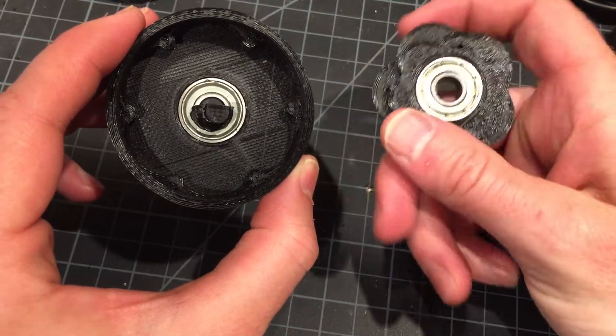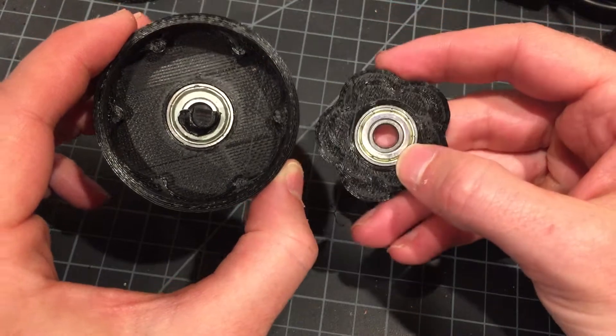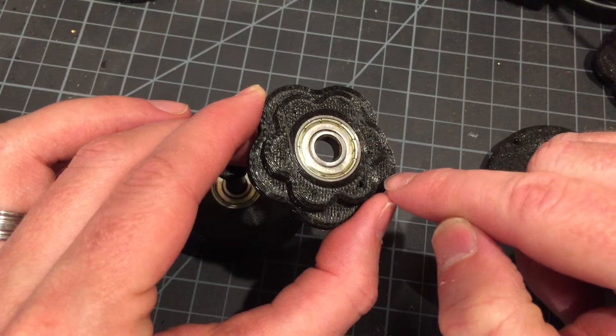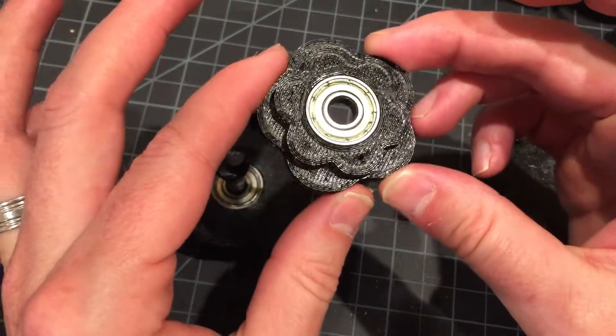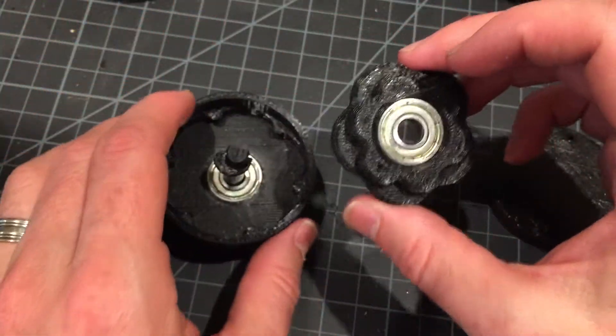You take the gear, and you'll notice that the gear has two stages. There's a five-lobed gear and a six-lobed gear. I learned the hard way that you can't use two five-lobed gears, otherwise you don't get an output.